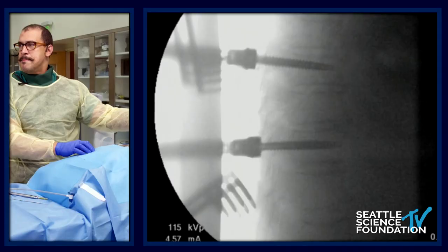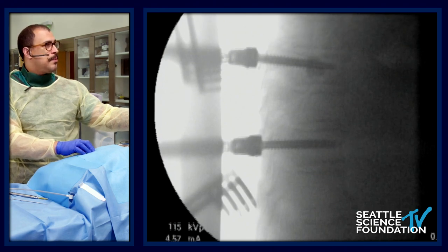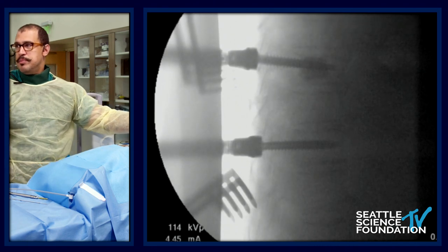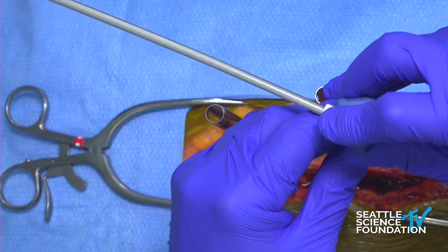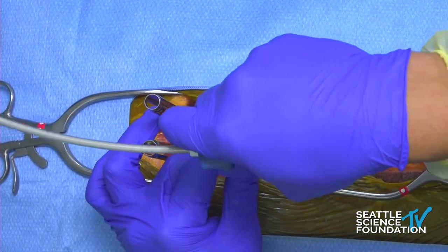So first we've got to prime this, and it's something you want to keep using. We're already getting that cement coming out. Probably two turns — one more? That looks like plenty of cement. We'll go to our next screw. I like to stagger so that we can make sure we've got our best visualization.